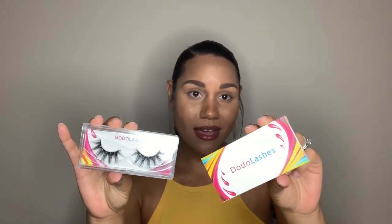Hello YouTube, welcome back to my channel! If you're new here, thank you for stopping by. Today I want to do a Dodo Lash review — they are mink lashes. I don't know where the company is based out of, but I do know that they ship from China. Some of them are packaged like this and the other ones like that.